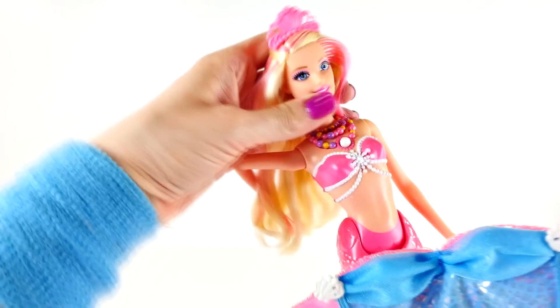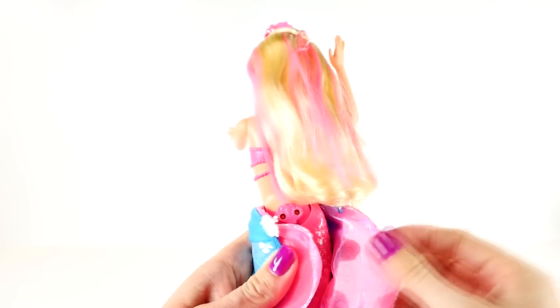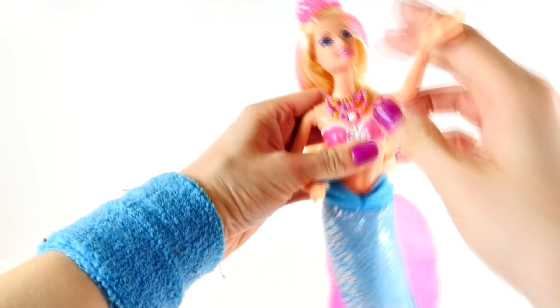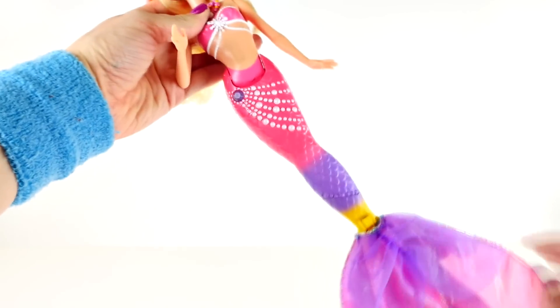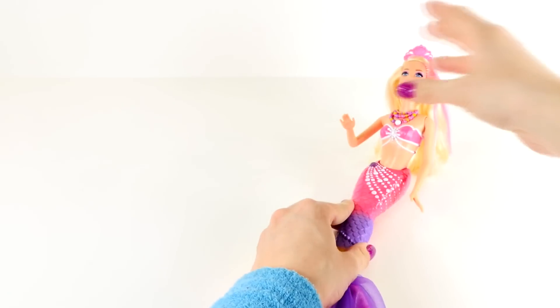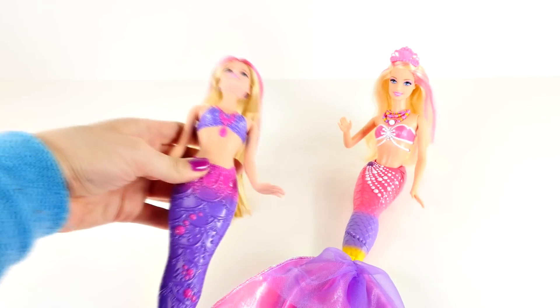This Barbie's tail is a bubble wand and this Barbie's tail is fluffy and ruffly. If you've seen the other video of the Pearl Princess Barbie, you know her tail has special magic powers. With two snaps she has a blue tail — ta-da! And when you press her pearl necklace, voila, she's back to a pink and purple Barbie. The other great thing about the Pearl Princess Barbie is that she can sit down. Unfortunately, the Bubble Barbie cannot sit down, but she can lay down.